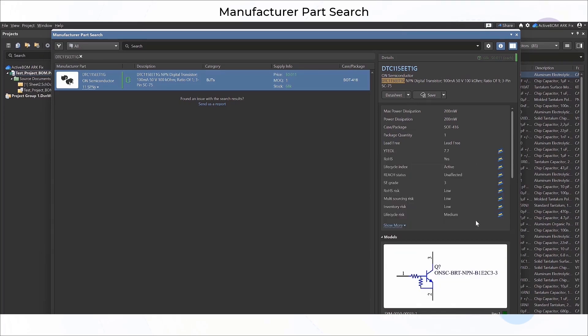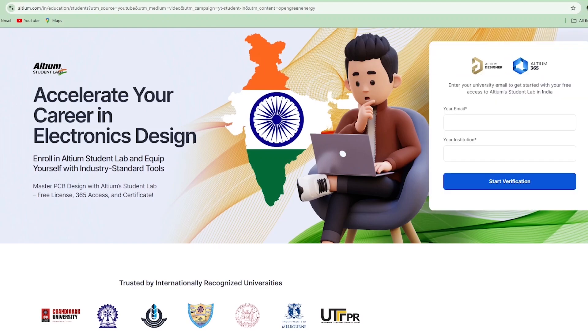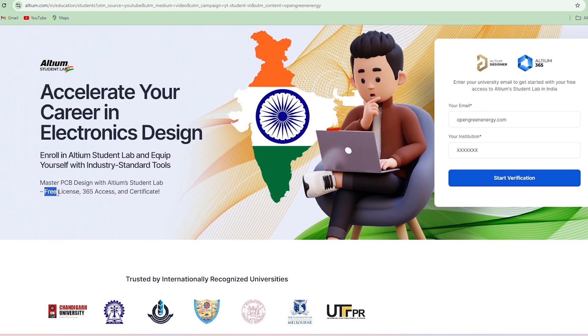You will see all the important parameters of the component in one place. If you are a student in India, I have great news for you. Ultium recently launched Ultium Student Lab. Sign up with your email ID and institution name and you will get access to Ultium 365, online courses, and even a certificate to enhance your electronics design career.